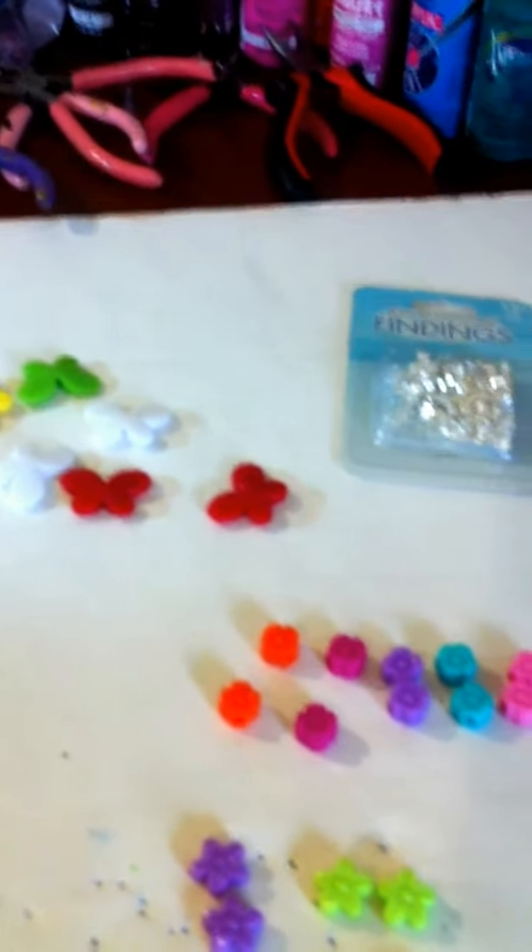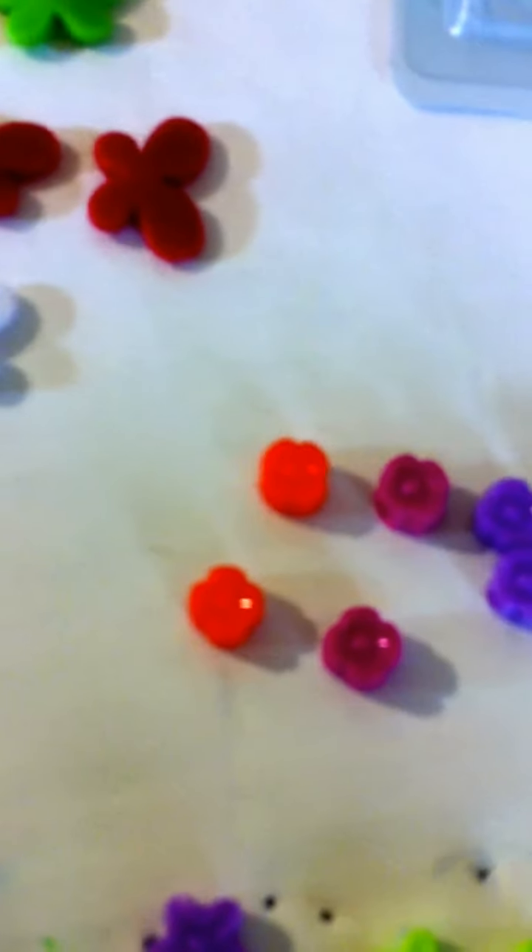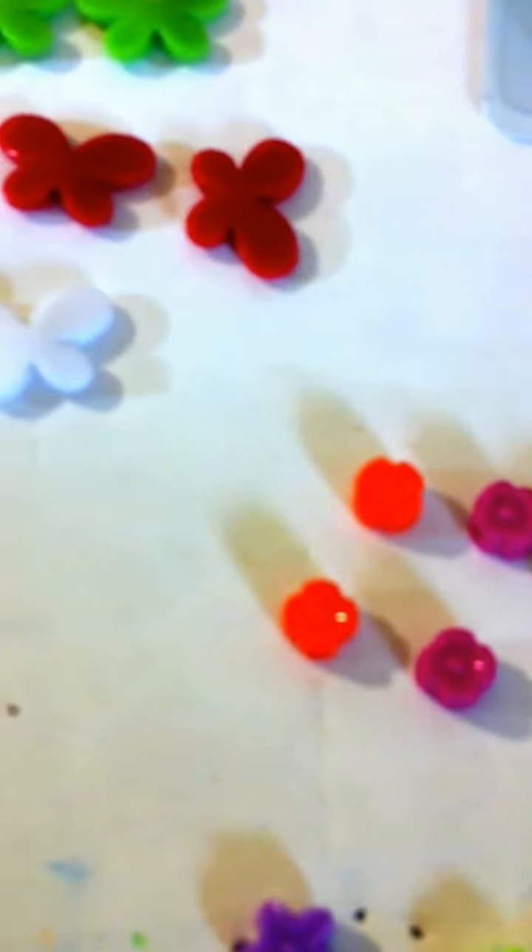I'm back again with My Life is Crafty. These are little girl earrings that I make for my nieces, friends' daughters, or anyone like that. These are actually little ornaments or pieces that you may get from the craft store that you can put on necklaces or anything of that nature. These are butterflies, which come in all different types of colors. And these are just flowers. You can put these as necklaces too.